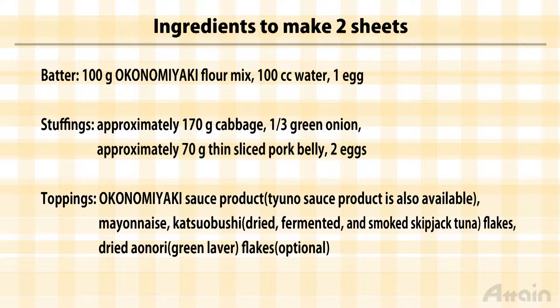The toppings include sauce, mayonnaise, katsuobushi — that's dried fermented and smoked bonito flakes — and dried aonori, green seaweed flakes.